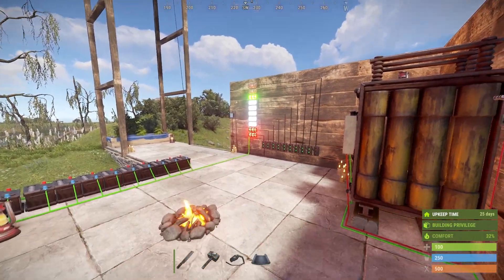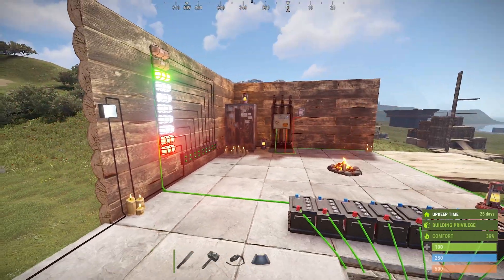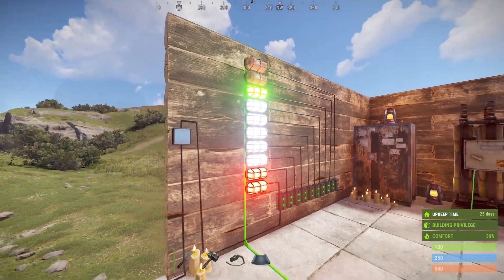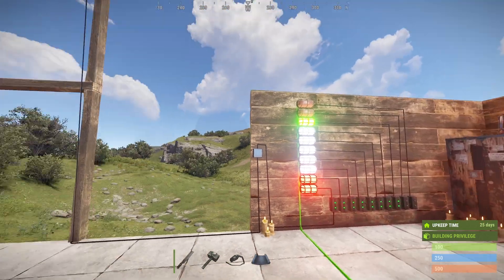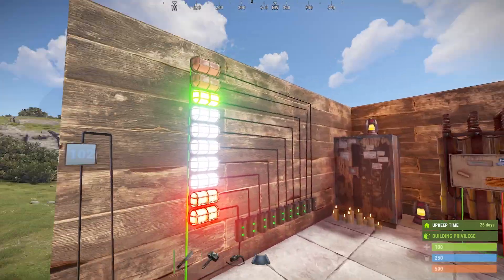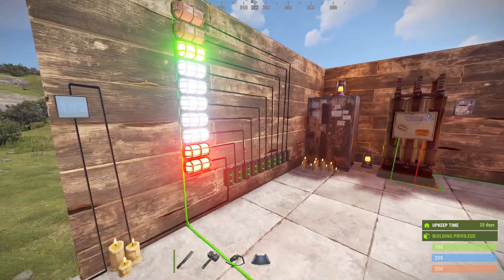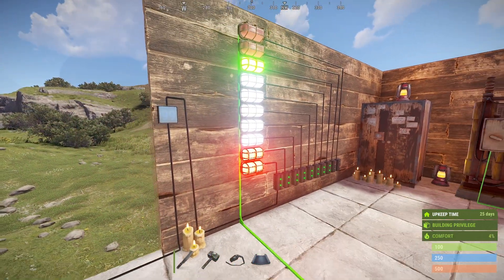Welcome back, electricity lovers. I've built a power meter — if you haven't got a counter, why use a counter when you can have one of these for your inputs from your windmill or solar panels, or combined if you like. What this shows is the total incoming power to your battery.